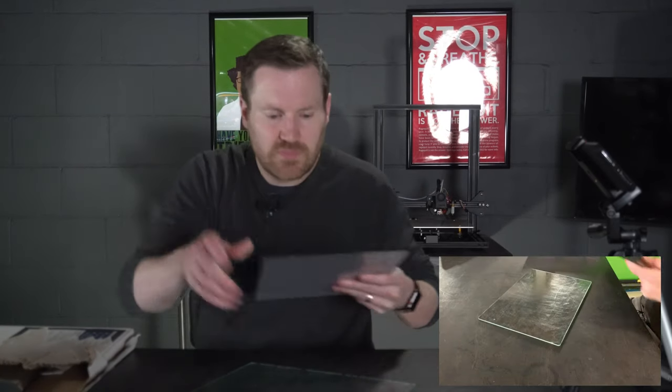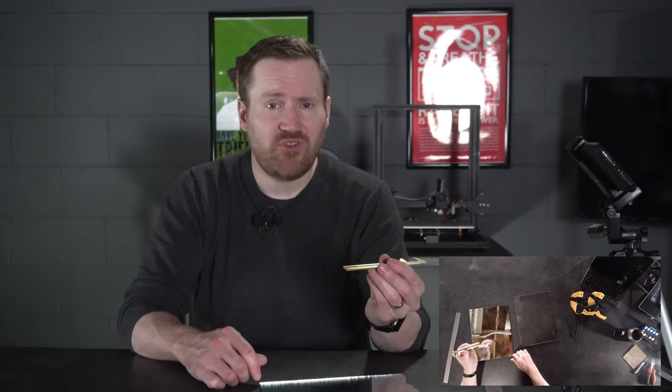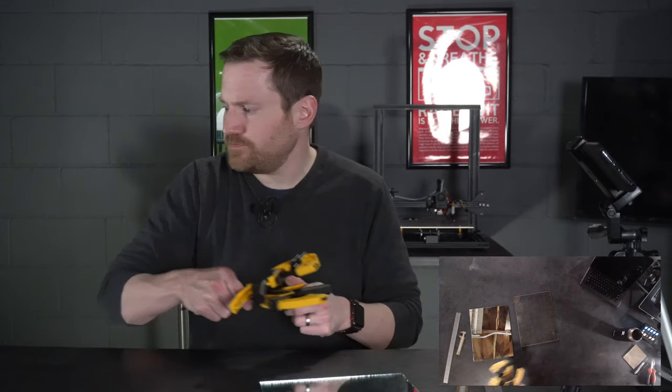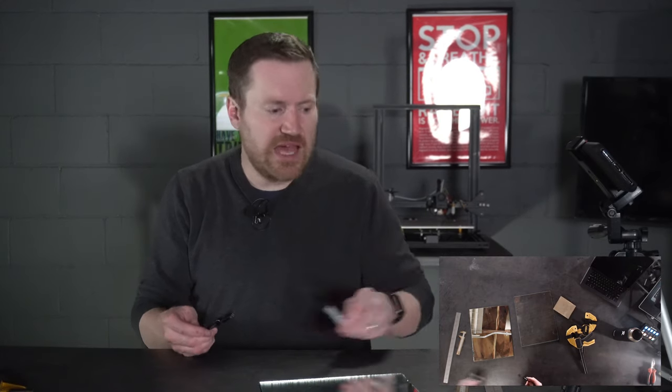Once we've got our glass removed, we need to grab one of our mirror tiles. In my case, these ran about $10 for a pack of six, which was really helpful having never cut glass or mirror before. It did take me a few to get through the process, and I ended up with three good tile beds out of the six. We'll work on one of the scrap pieces so you get the idea. We're going to need several tools: a straight edge, a depth gauge or tape measure, a couple of small clamps, some sandpaper for getting rough edges off, something to mark the glass, and a glass cutter.